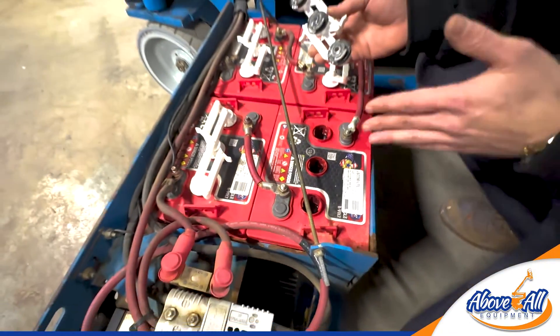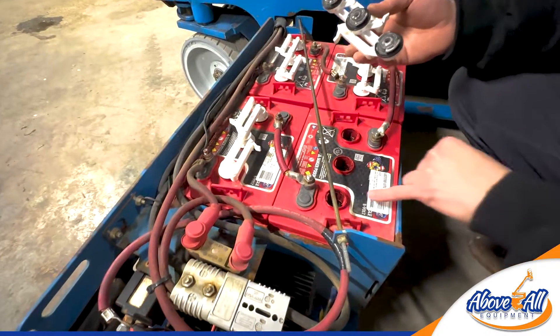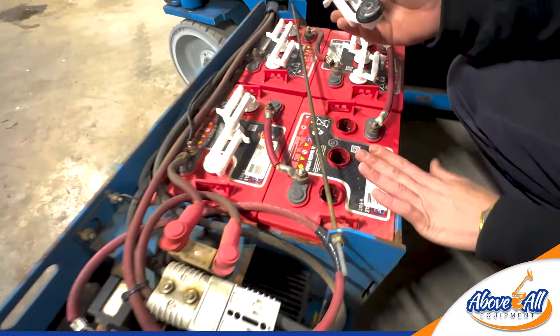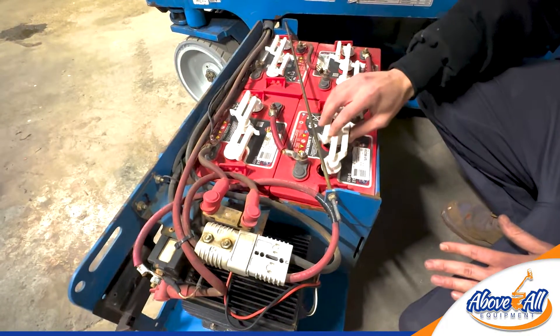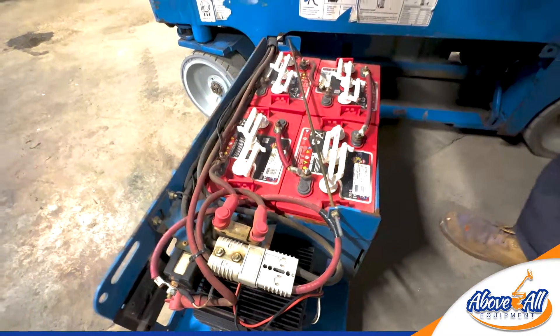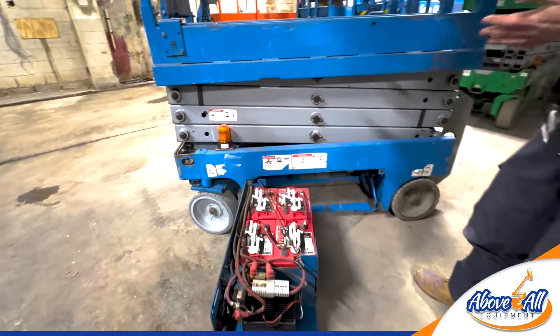So you can take distilled water — clean water, preferably distilled — and you just fill it up to that line in there. When you do this, make sure the batteries are fully charged so everything is at the appropriate level. Then you just stick the cap back on and relock it, and that will help keep your batteries going. Also charge it after every single use.